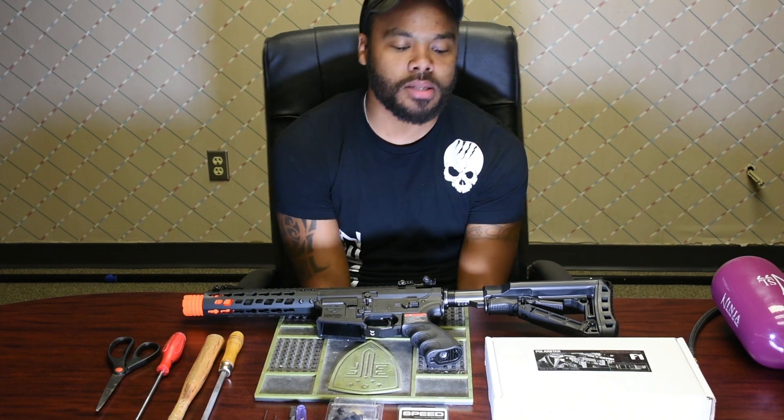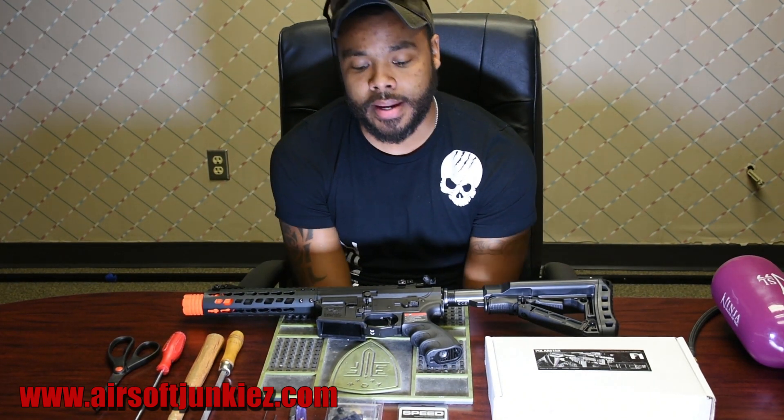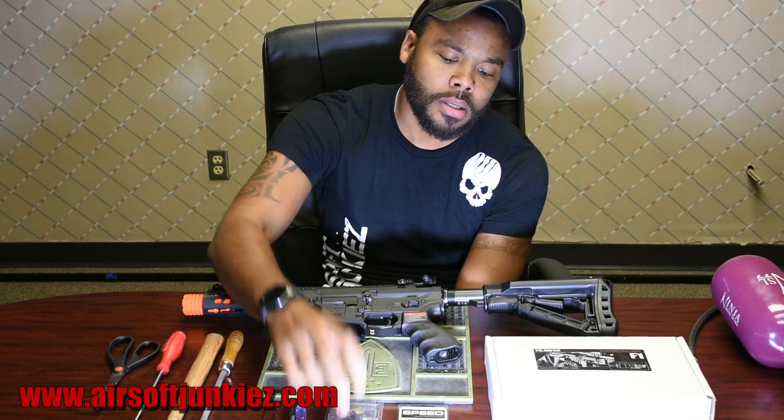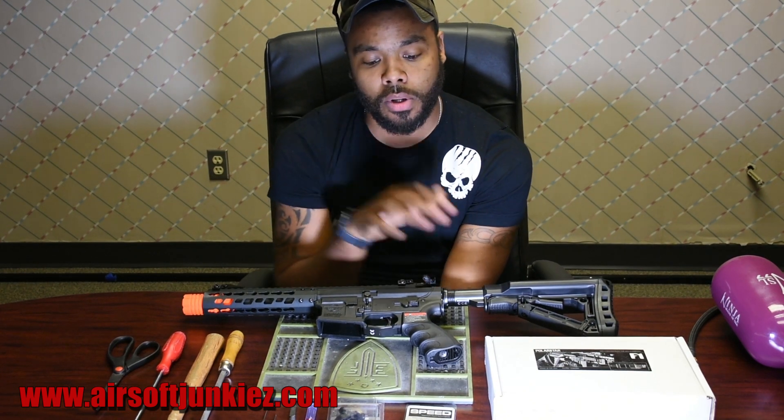What's going on guys, Matt here from Airsoft Junkies. I wanted to help you out with some of the questions we've been getting on our YouTube and phone calls. One of the main questions has been how do you actually install a cylinder such as the F1, Jack, Wolverine, N7, or Protec. Today we're going to show you how to do that, along with a grip connect, a speed trigger, and everything step by step.